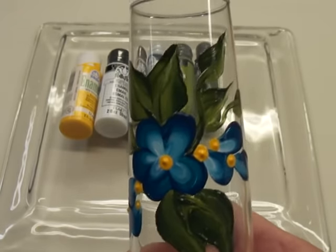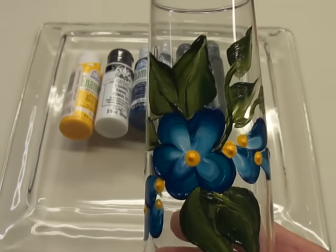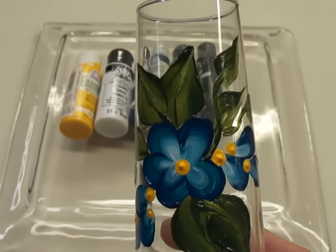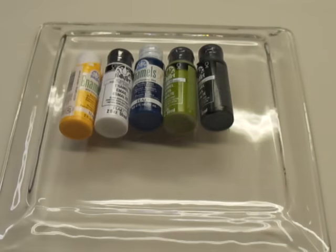Keep in mind when you're painting on glass, if you're baking it, it's important to place it in a cold oven, add the preheat time to your bake time, and then let the oven cool down before you bring the glass out of the oven. That's very, very important to help keep the glass from breaking.